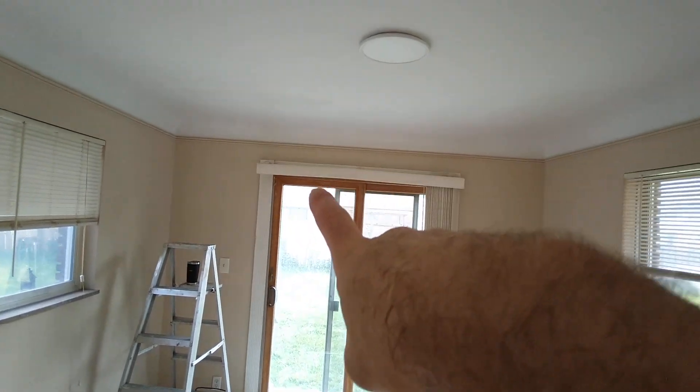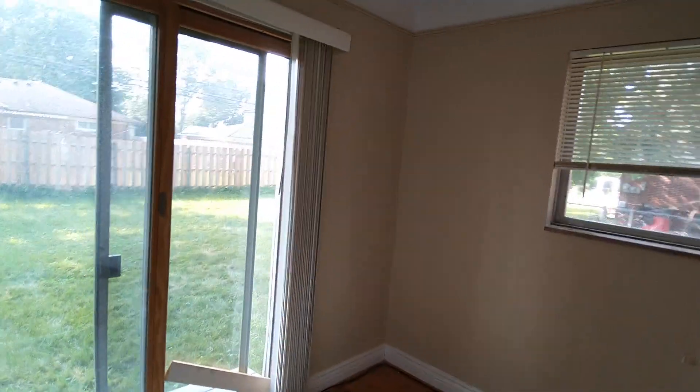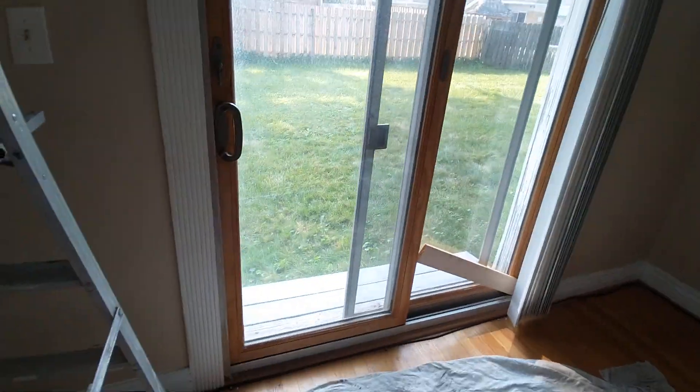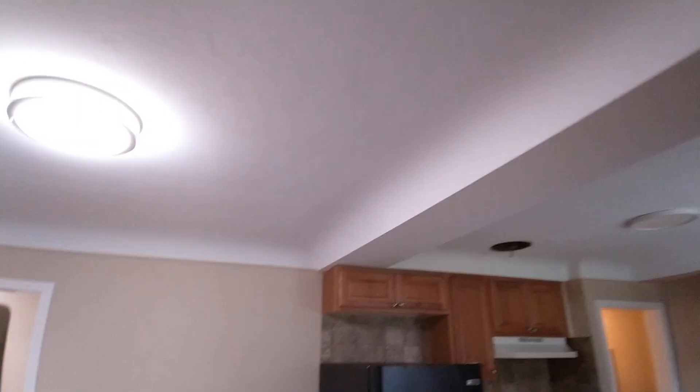Welcome back to a little walkthrough on what got done. We got the ceilings in here cut in twice. We got that back screen door rolling and on track. All this cut-in is nice and not even bled through.